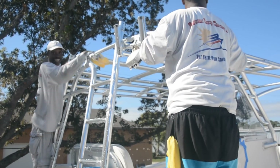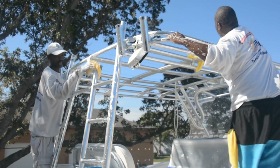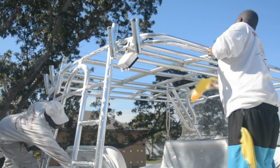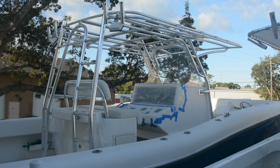To degrease the aluminum, Dawn dishwashing soap works best. Use a microfiber cloth and lots of water. After all of the aluminum is thoroughly washed, it's not a bad idea to wash the areas around and under your aluminum to remove any residue from the wet sanding. Rinse everything down with a liberal amount of clean water and allow to air dry for at least one hour.